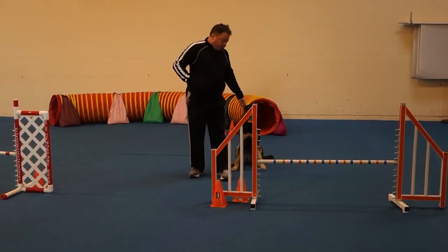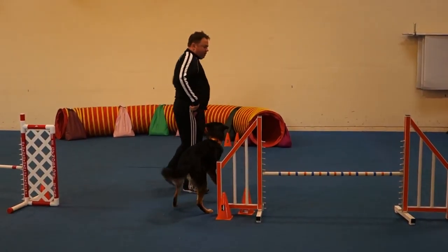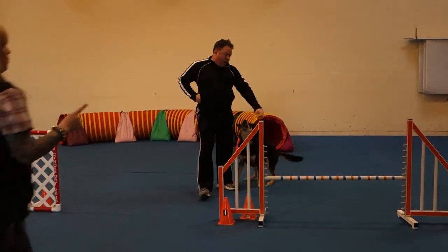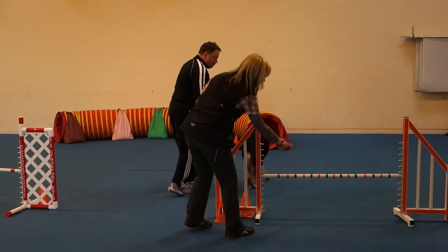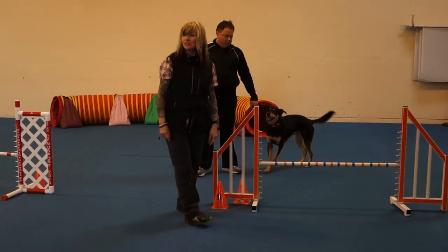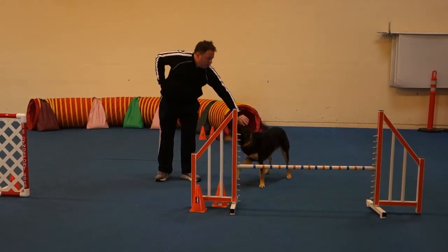Such a symphony of verses. Over, buddy. Did you guys see the difference? Over, buddy — hold on one second. He landed like that. That was so cool. That's exactly what we're looking for: the dog reading and turning.